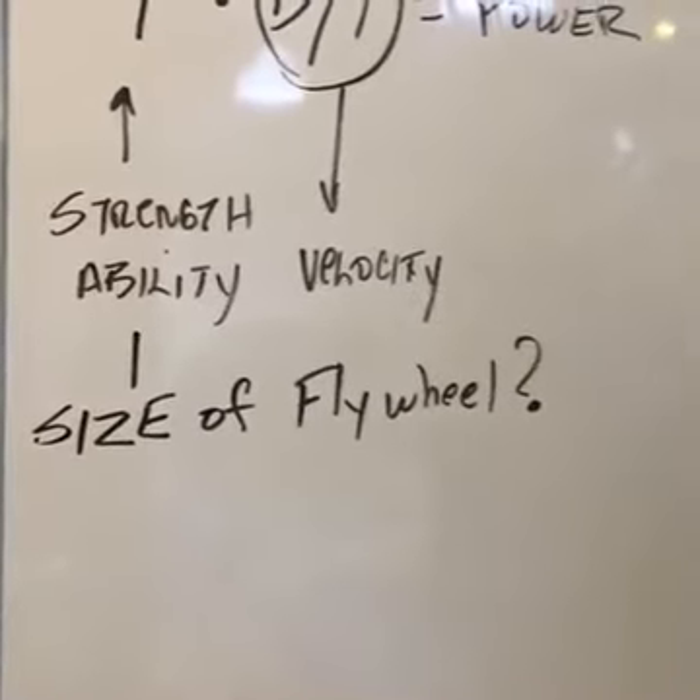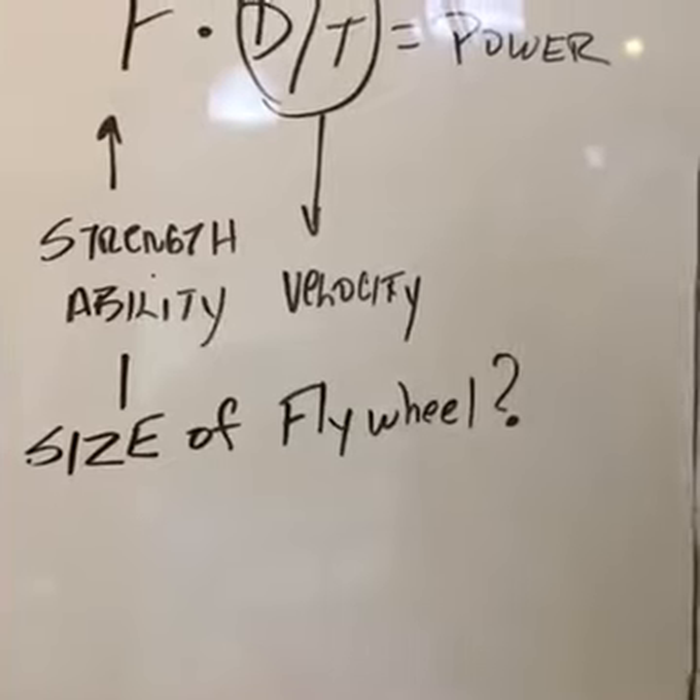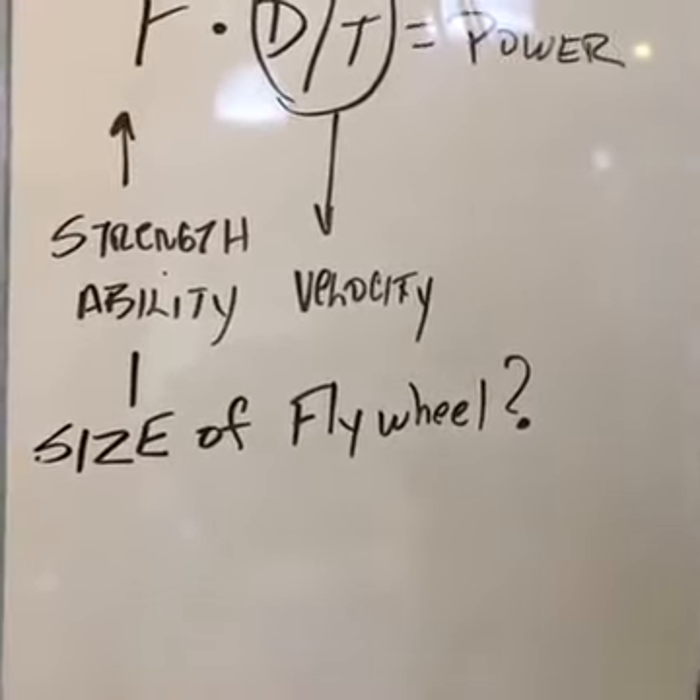Strength is your ability to generate a force, and velocity is distance divided by time. So it's a fabulous piece of equipment for developing both.